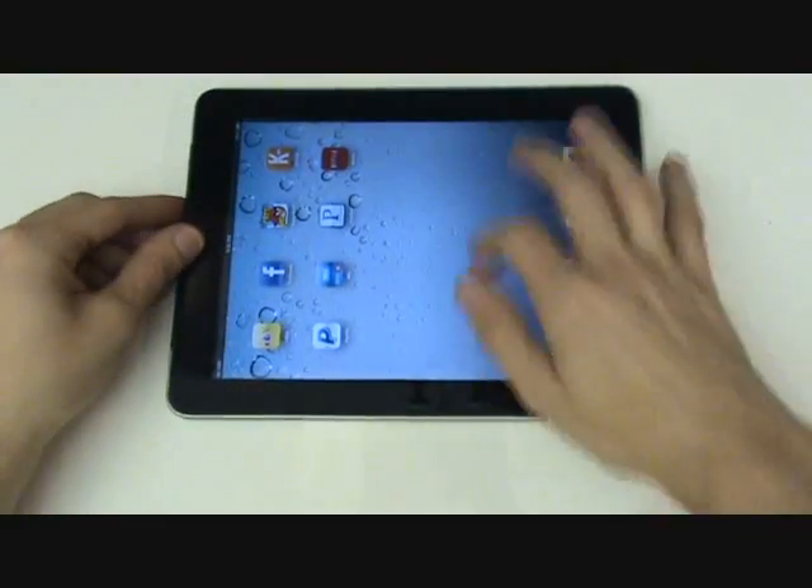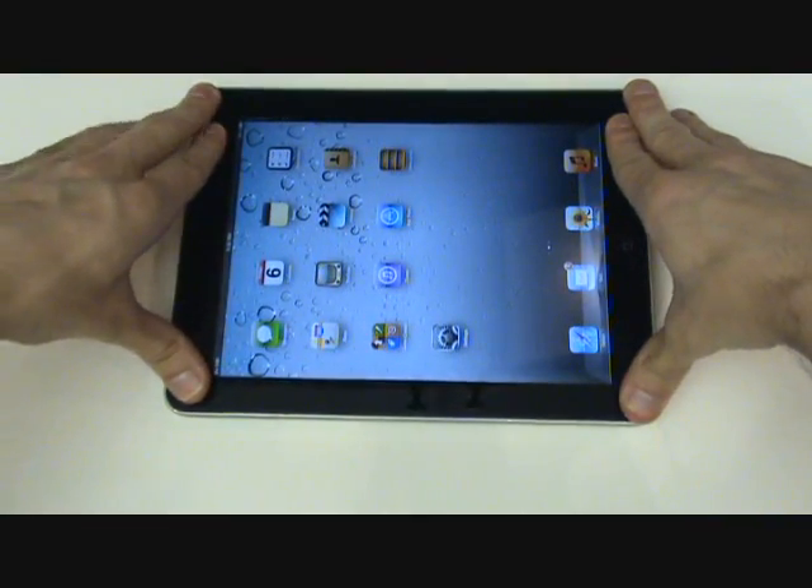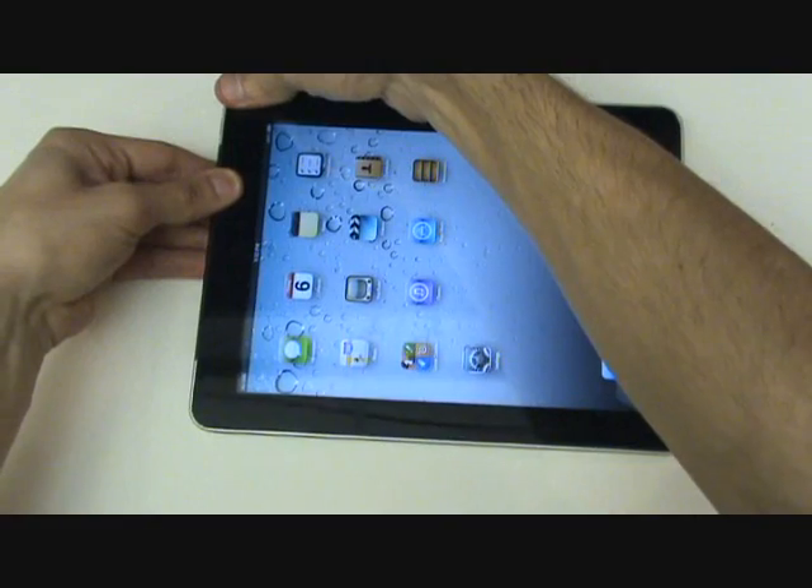We'll then want to lay our iPad flat and go around once more to secure any free clips.